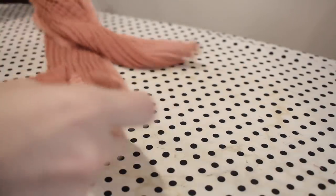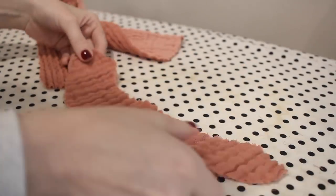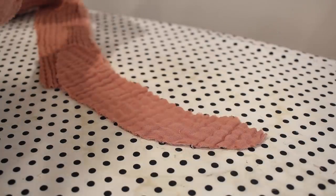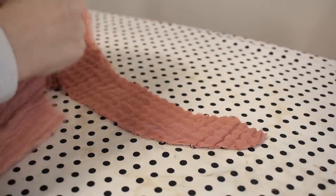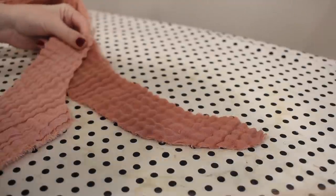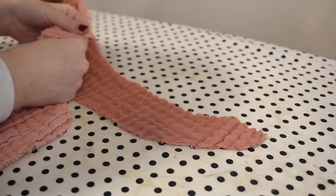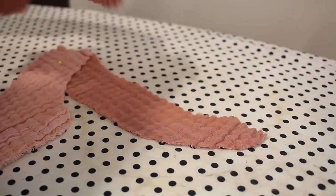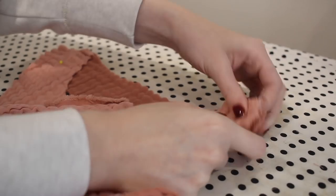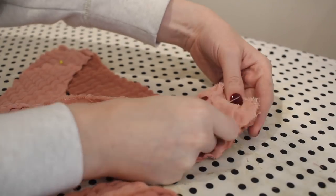Once I got the collar reattached, I was ready to make the facing. The first thing to do is pin the shoulder seams on the facing — I'm attaching the front facing to the back facing at the shoulder seams, matching the right sides together. I'll sew these with a 5/8 of an inch seam allowance and use my serger to finish off the edge. While I'm at it, I'm going to run serging all the way around the outer edge of the facing that will be exposed on the inside of the shirt.